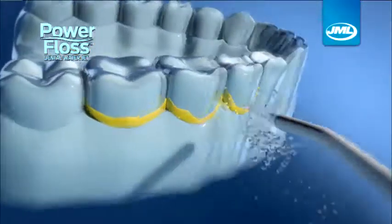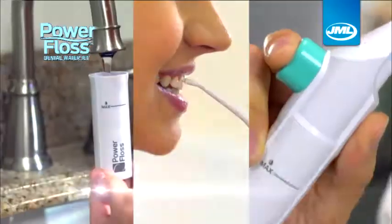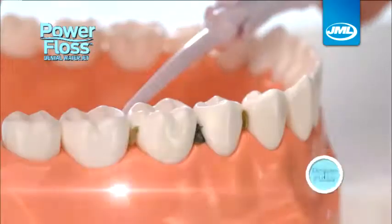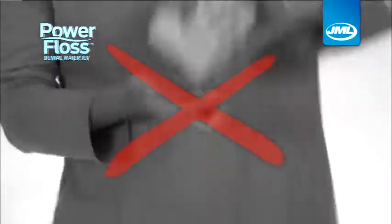Introducing PowerFloss from JML — the fast, easy, pain-free way to floss every day. Just fill, point and press to power away plaque-causing debris in 60 seconds or less. No cords, no batteries, no worries.